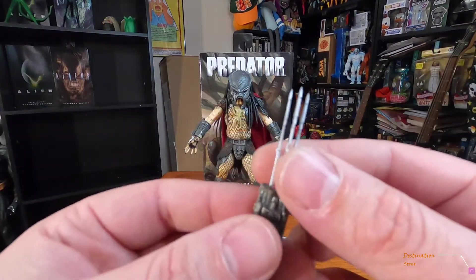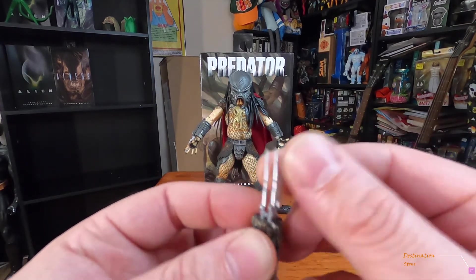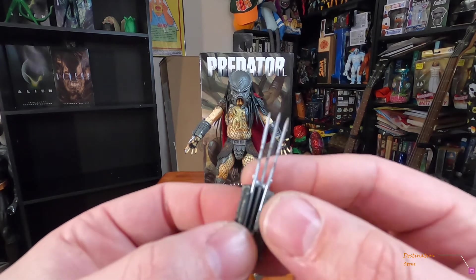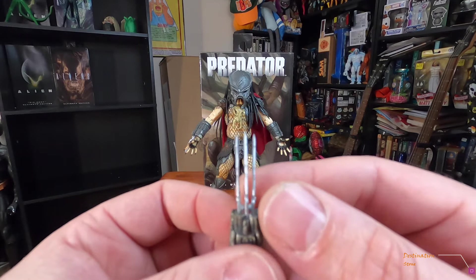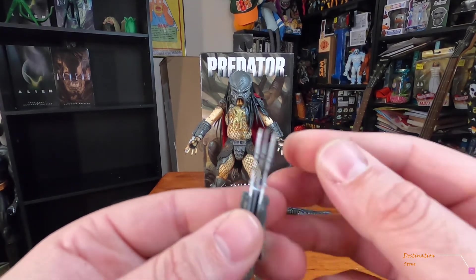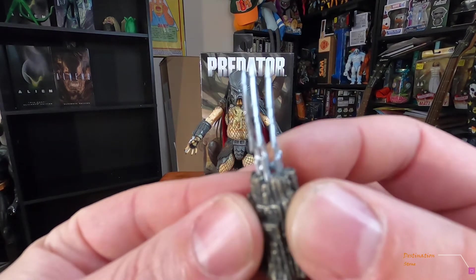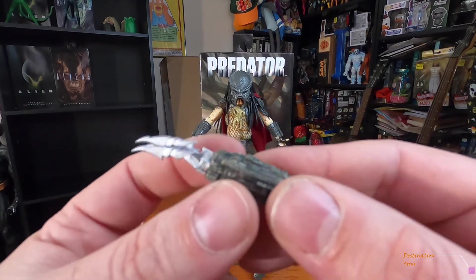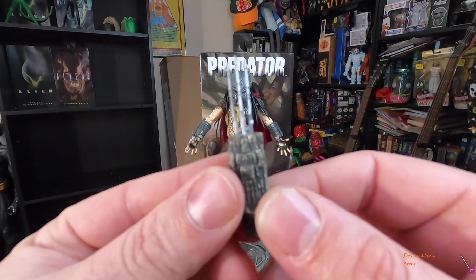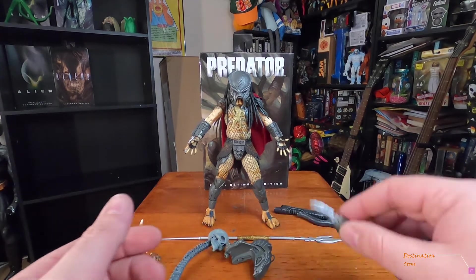He comes with two claws like a typical predator, but I love the three-claw gauntlet because Wolverine is my favorite Marvel character. I like to take pictures and put them on my Instagram, and I'm thinking about doing a Predator versus Wolverine crossover shoot — that would be kind of cool.